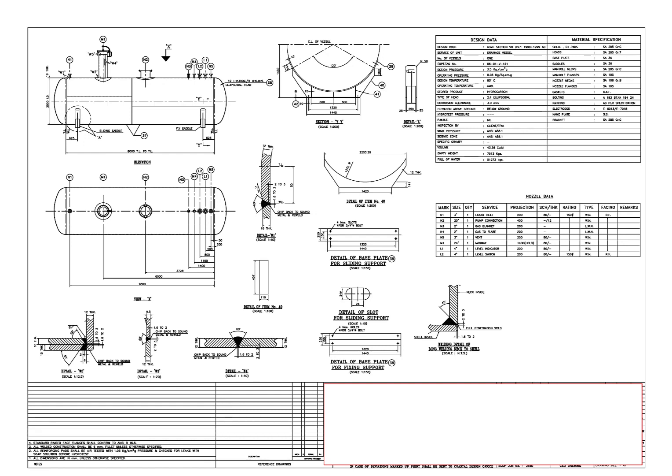Hi friends! In today's video, we will go through a pressure vessel drawing. A pressure vessel is a container designed to hold gases or liquids at a pressure substantially different from the ambient pressure.